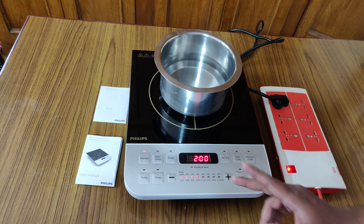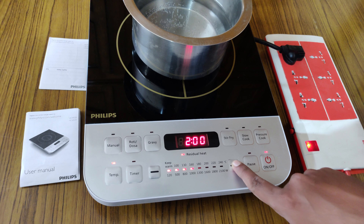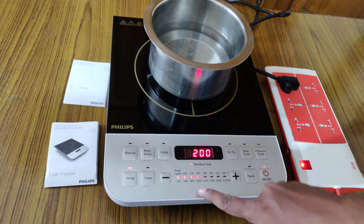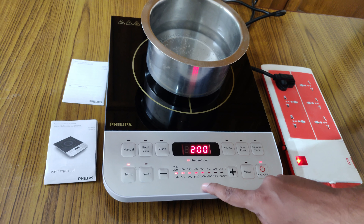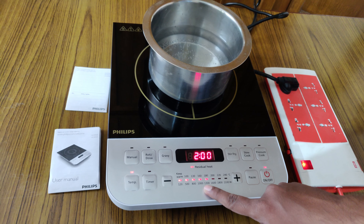Now you can see it is at 130 degrees. If you want to increase it, just press the plus button — it goes to 160, which means it is using 1000 watts of power. You can increase to 180, then 190 — at 190 it is using 1300 watts. Similarly, you can reduce it by clicking the minus button.